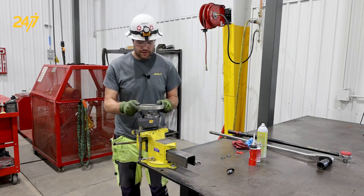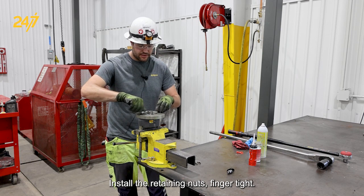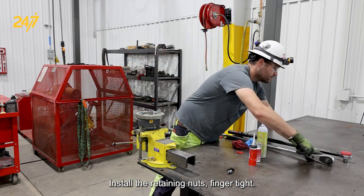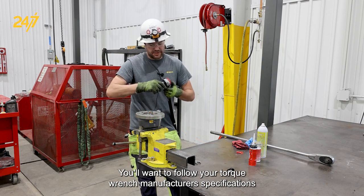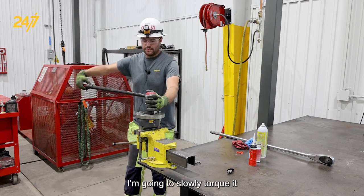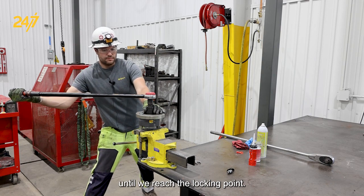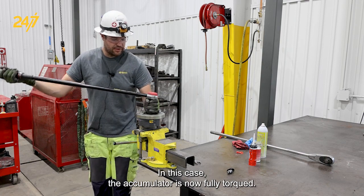Now we're ready to torque it to spec. We're going to install the locking ring so that the tool doesn't pop off while we're using it, then install the retaining nuts finger tight. I've preset our torque wrench to 300 Nm — you'll want to follow your torque wrench manufacturer's specifications when doing that. We're going to slowly torque it until we reach the locking point. The accumulator is now fully torqued.